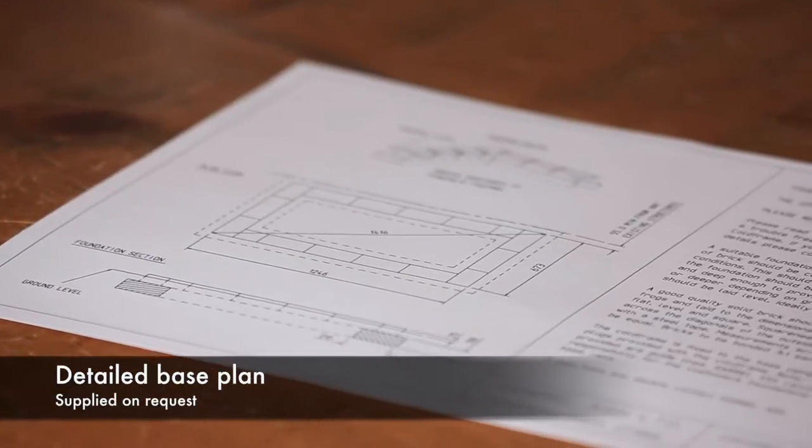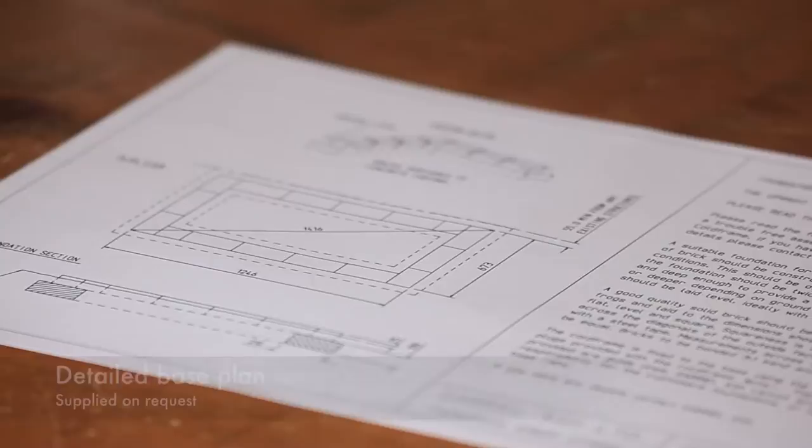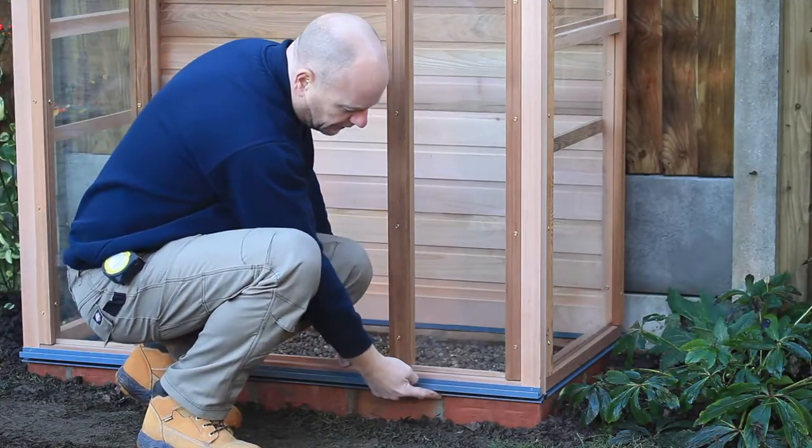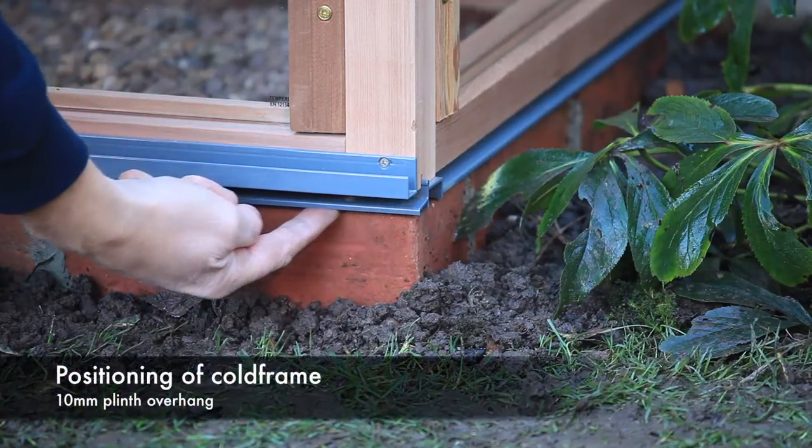If you are fixing the cold frame to a single brick course, we can provide you with a detailed base plan. This sets the cold frame with a 10mm overhang to the brick plinth.